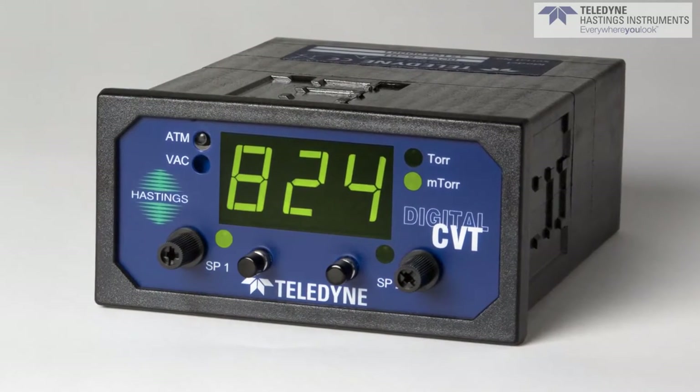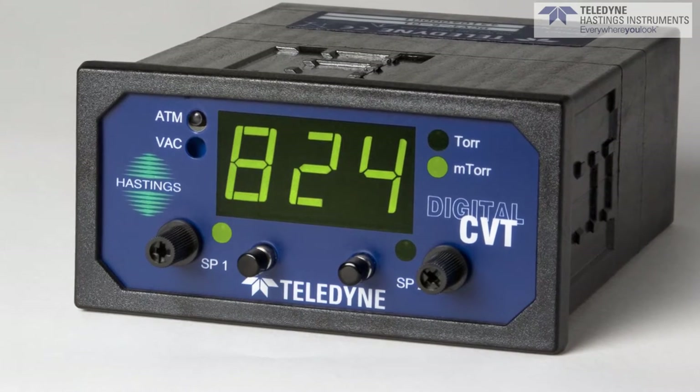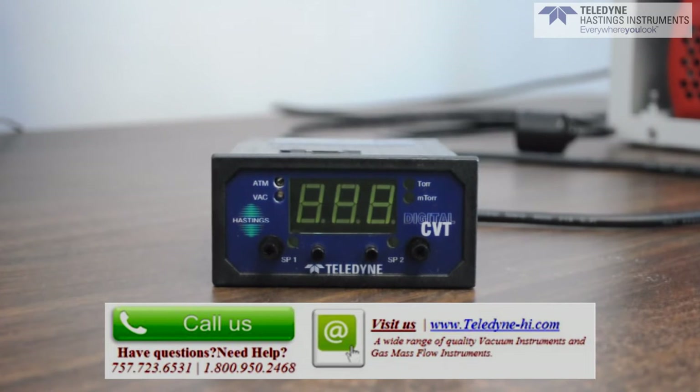Let's start by looking at the front panel. The readout can be set up to display in Torr, Millibar, or Pascal. There is an LED to indicate which range is active, so it's easy to quickly get the reading.